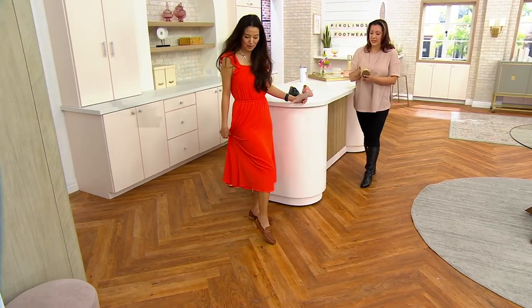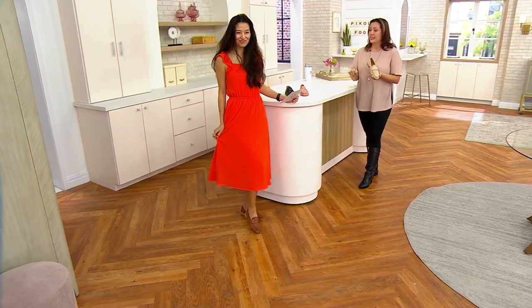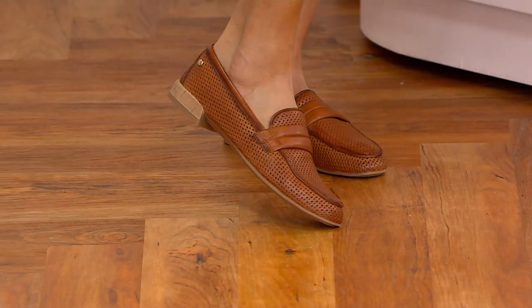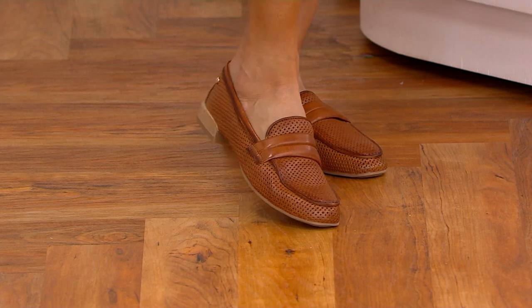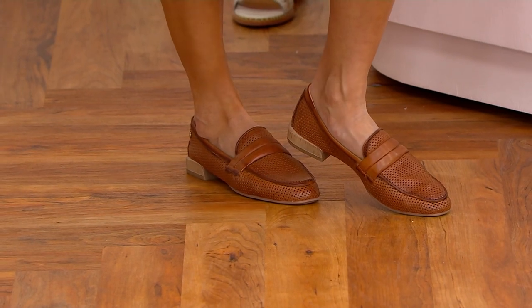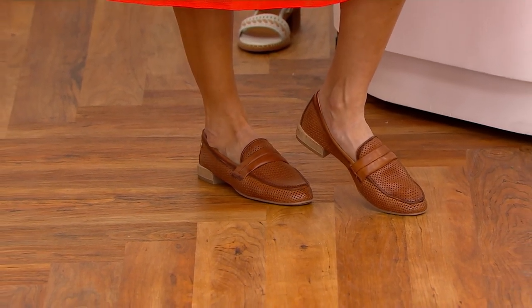It is all laser cut, done by hand. We wanted a loafer that was more for spring and summer, so this is a great spring-summer loafer that allows all the breathability, so you don't have to wear any socks. And again, very comfortable for walking. You can wear it with your maxi dress, with shorts, to the office, or a place of worship — so many different options.